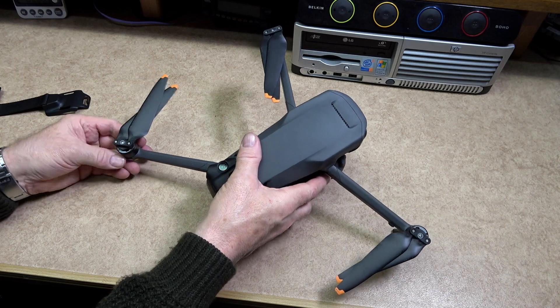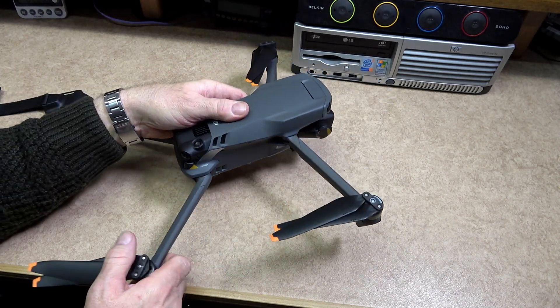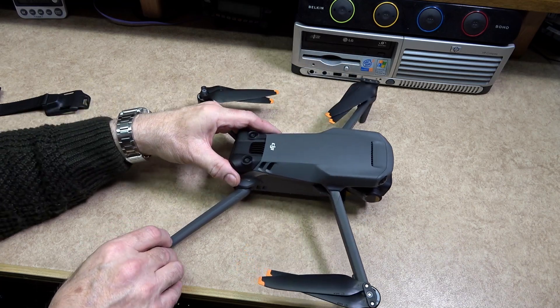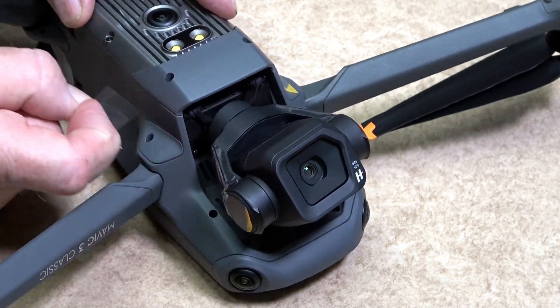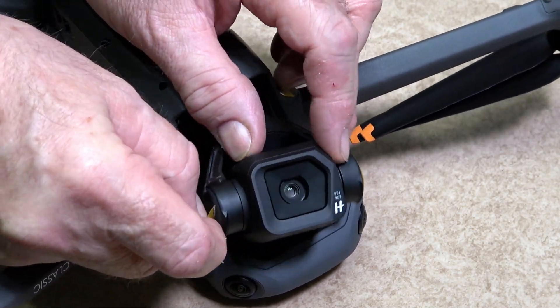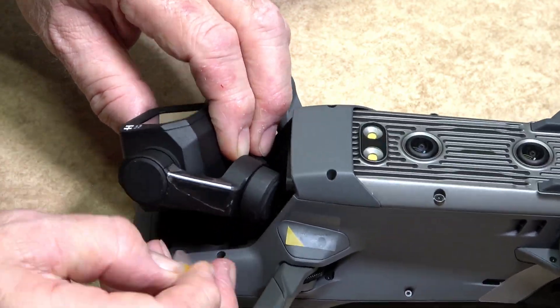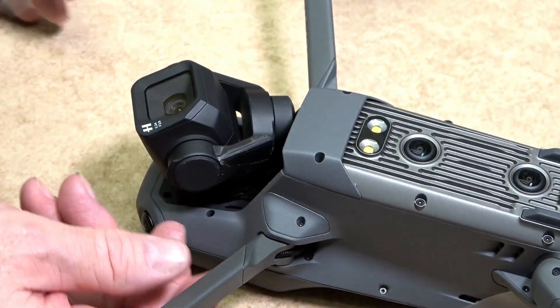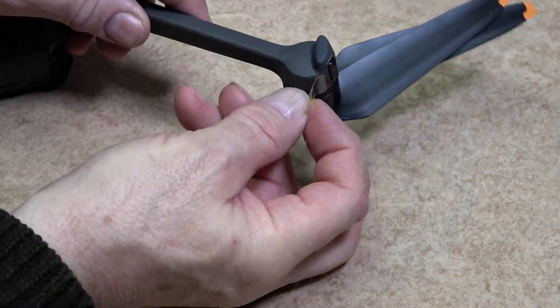To gain access to all the yellow tabs, first unfold the front arms followed by the rear arms on the drone. Remove the sponge from behind the gimbal — again, that is only there for transportation purposes and will not need to be used again. Removing the gimbal protection stickers can be quite difficult, so be patient — they will come off.